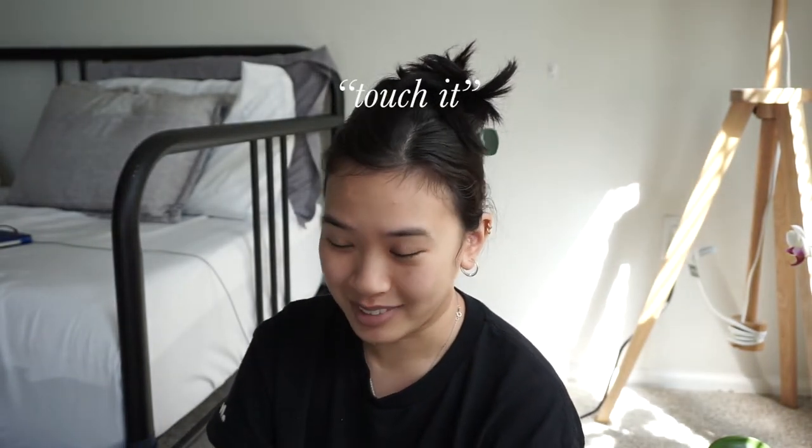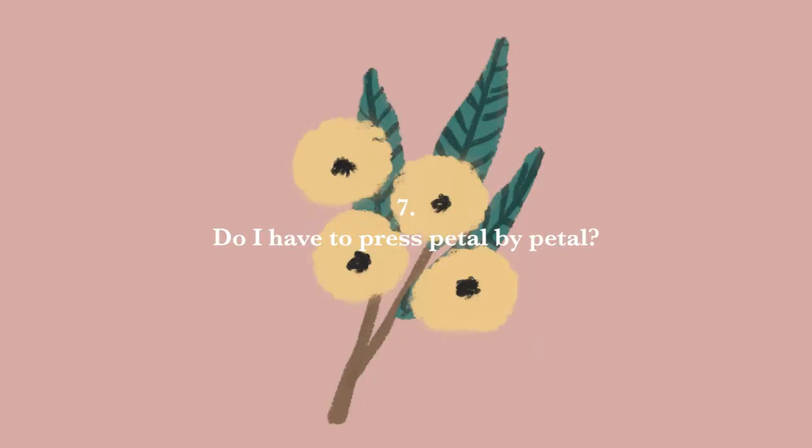There is no set time for when a flower will completely press. Maybe even though you are pressing the same type of flower you've pressed before, things could be different and it may take a little longer. So don't be afraid to touch it. The last question is: do I have to press petal by petal?